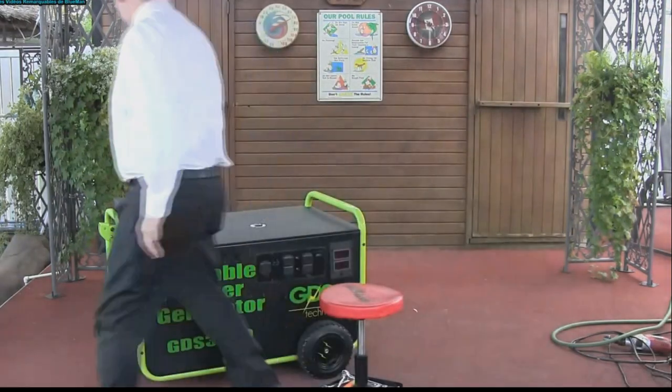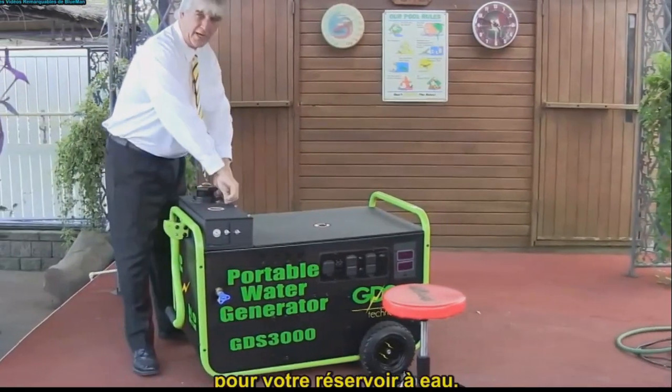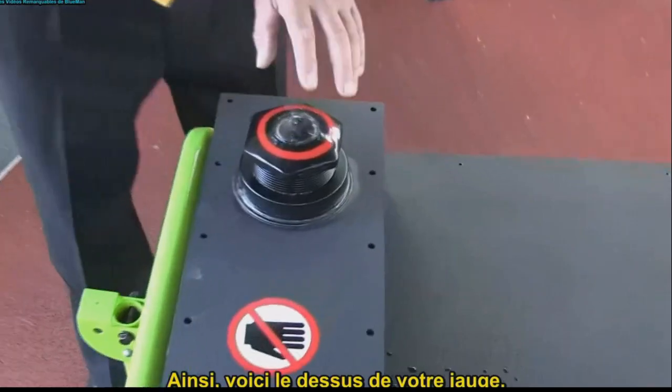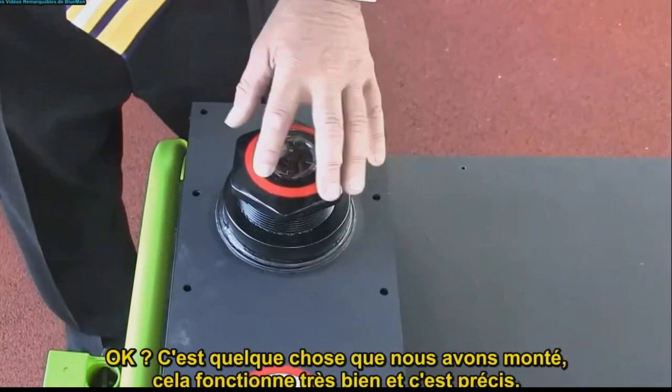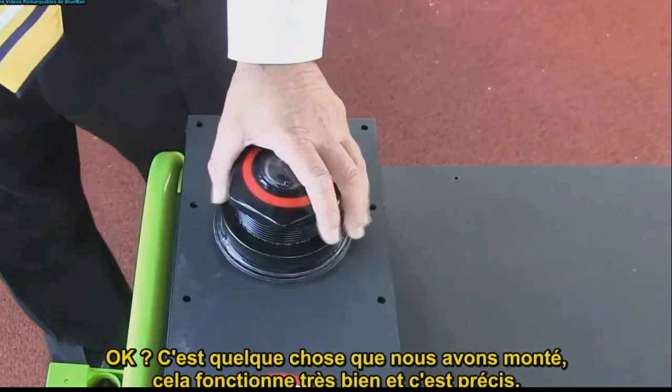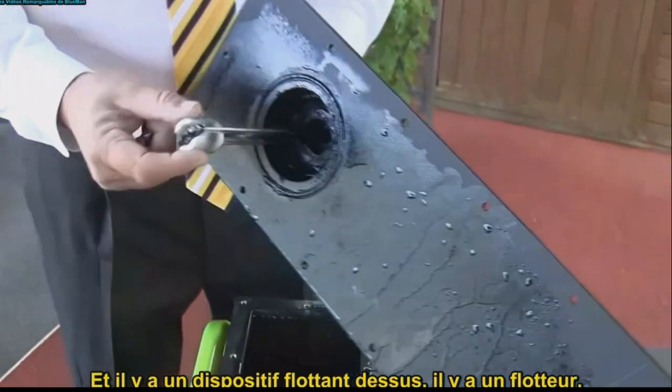We went with a gauge for your water tank. This here at the top is your gauge. It's something we rigged up. It works nicely and it's accurate and it's got a floating device on it. There's your floater.